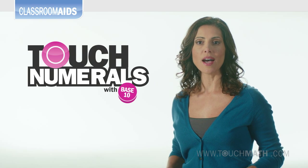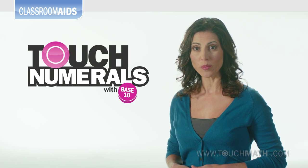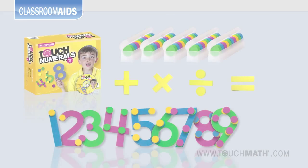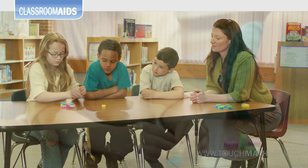Touch Numerals are the must-have, multi-purpose companion for any of the TouchMath core grade-level programs for grades K through 3, as well as an approved response to intervention or special education aid. These vivid foam numerals, operation signs, and touch points with base 10 trays extend an irresistible invitation for students to handle and learn.